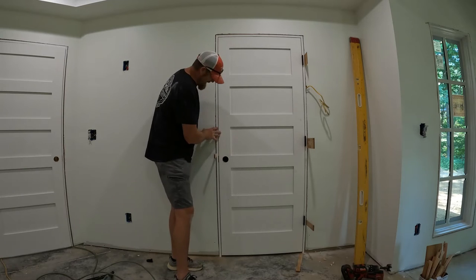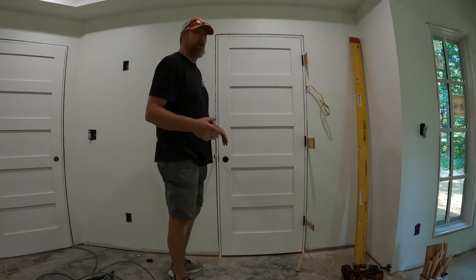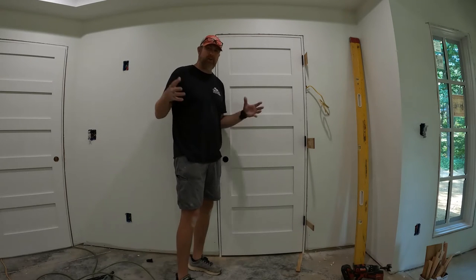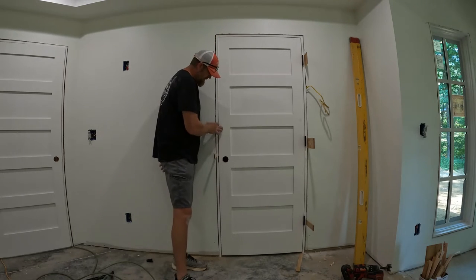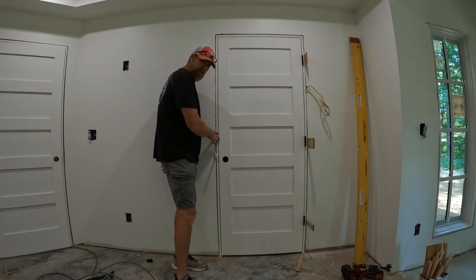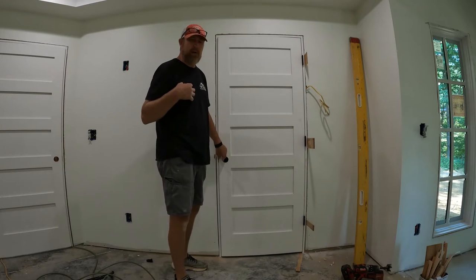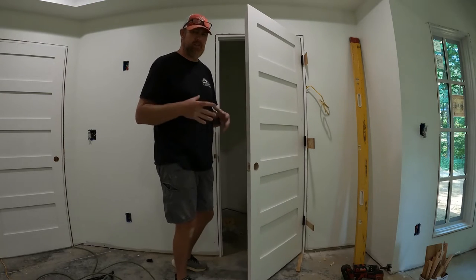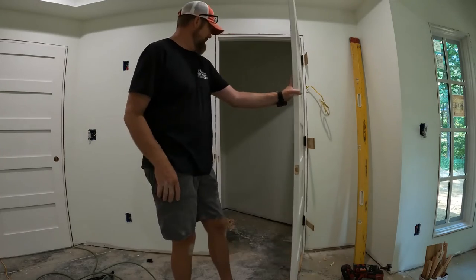That's about an eighth of an inch gap, which is summertime — the door's kind of swelled up. In wintertime when things dry out naturally, make sure you've got a little bigger reveal. Because if you make it pretty tight in wintertime, come summer it's going to be rubbing. Especially in my area it's very humid, so once it gets summertime and humidity hits, it tends to swell — it doesn't matter if it's in the house with AC or not. Just be aware of that.